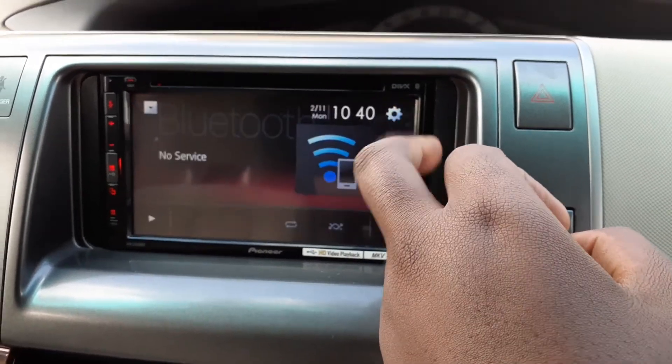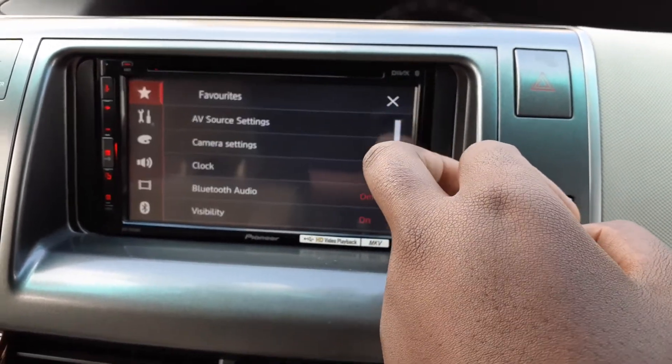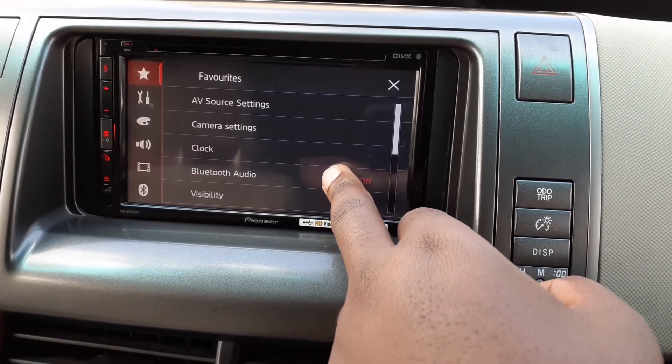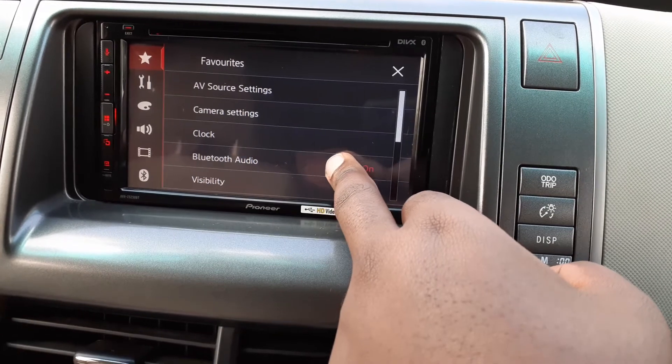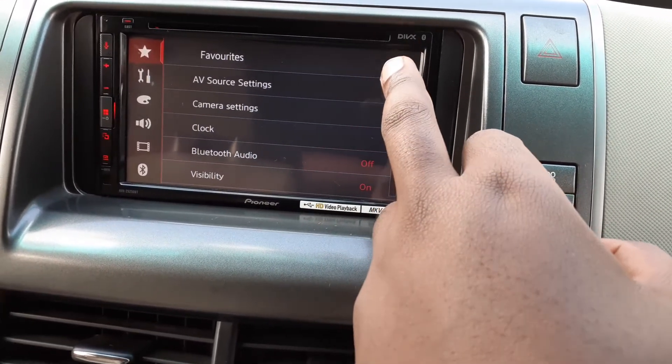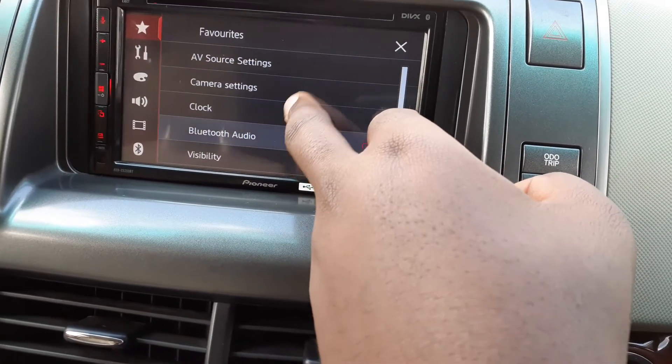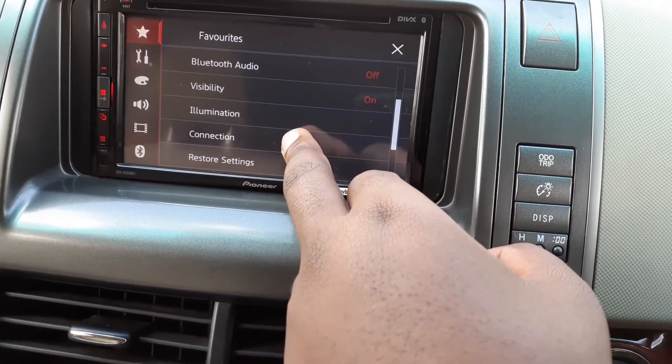What you have to do first is turn off the Bluetooth. Go back into Settings, touch here, and turn off Bluetooth. Then go back — sorry, I should have scrolled down — go here into Connections.